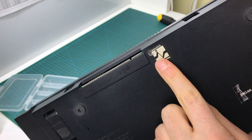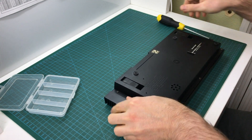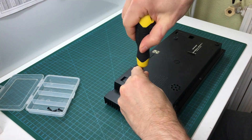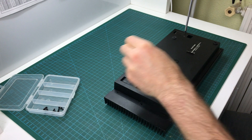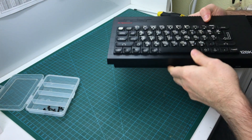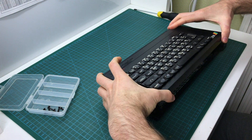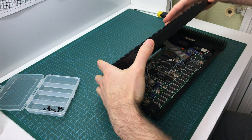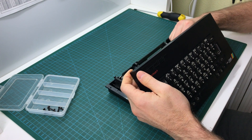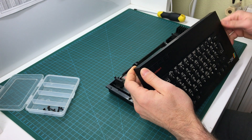Check this out — the seal is still intact, so nobody's been in this computer before. Now we open it up, being extra careful with the keyboard membrane. Usually in Spectrums, membranes can degrade and become very brittle. Fortunately, in the 128K Toastrack, the heat dissipation is a lot better, so they last a lot longer. In this case, the membrane looks great — so that's very good news.